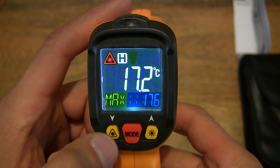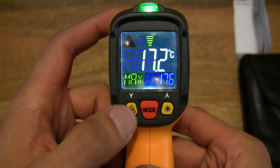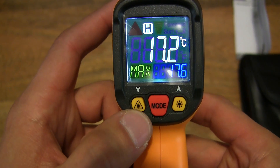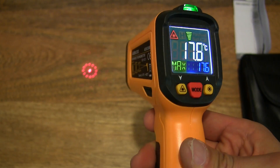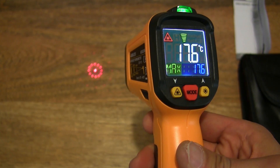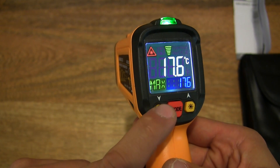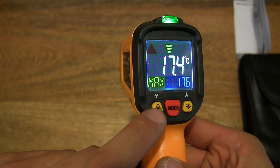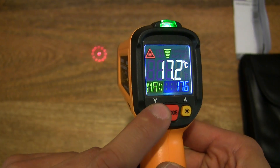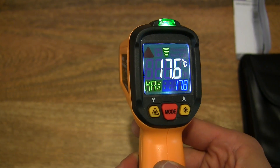Just a quick play of the thermometer — pressing on the left button will actually disable the laser indicator right there. As you can see, it enables and disables, and the top left indicator on the screen does show it being turned on and off, just like that.